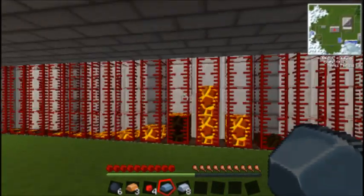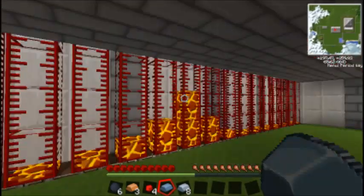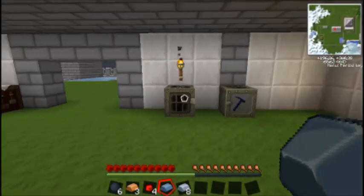And this is the geothermal facility. I was just filling up with lava here, and here's our generator and here's our macerator.